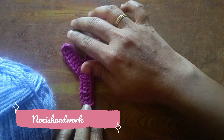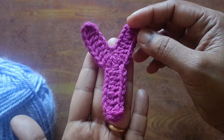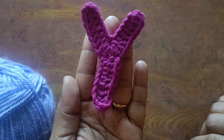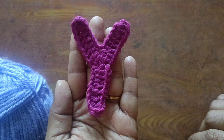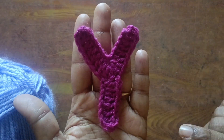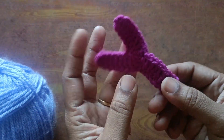Hi everyone, welcome back to my channel Nosy Sandwork. Now let's look at the crocheting letter Y. In the alphabet series playlist, I will post all the alphabet letters and English letters. If you like this video, you can watch this channel and enjoy it. So let's look at the materials in this video.